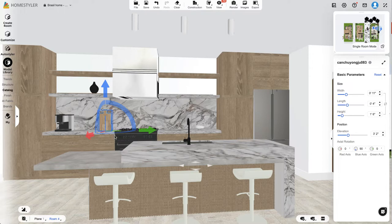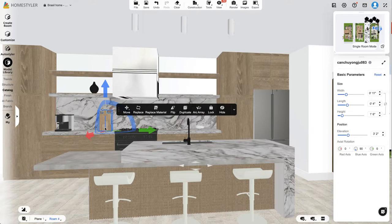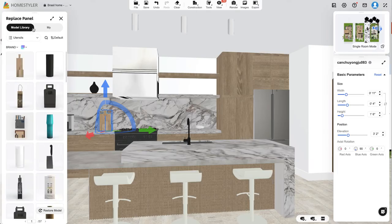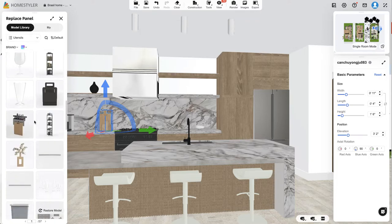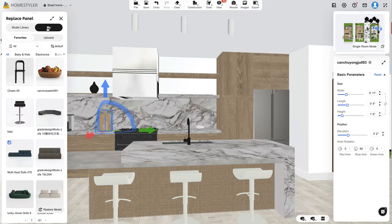The color of the cutting board blends in a little too much — it matches everything else in the room. So what I can do is replace that item. Through the Model Library tab it'll give you suggestions, or you can go to the My tab, which is where all the items you've found and saved are stored. They save your favorite items under this My tab.